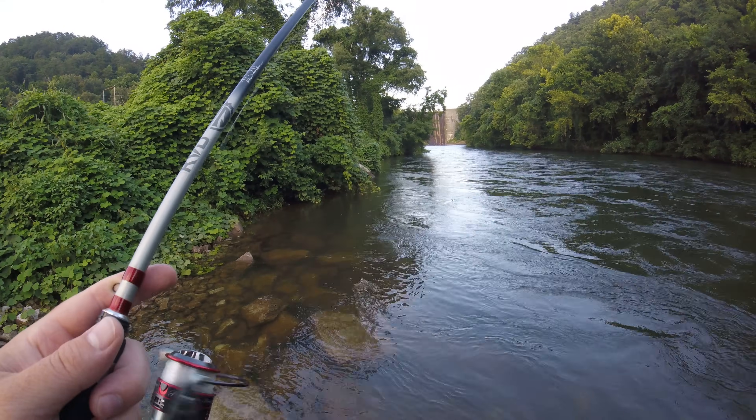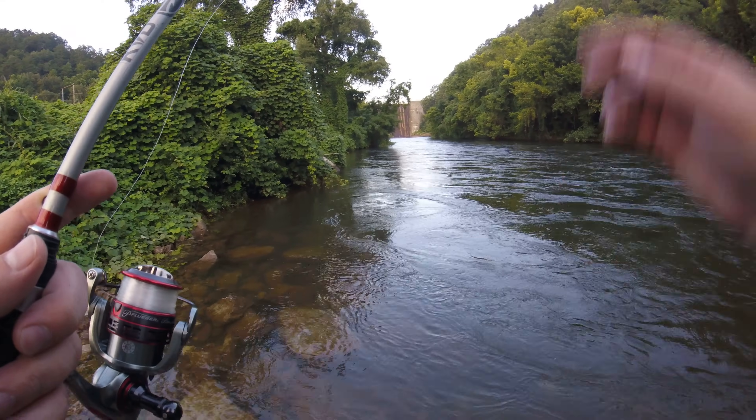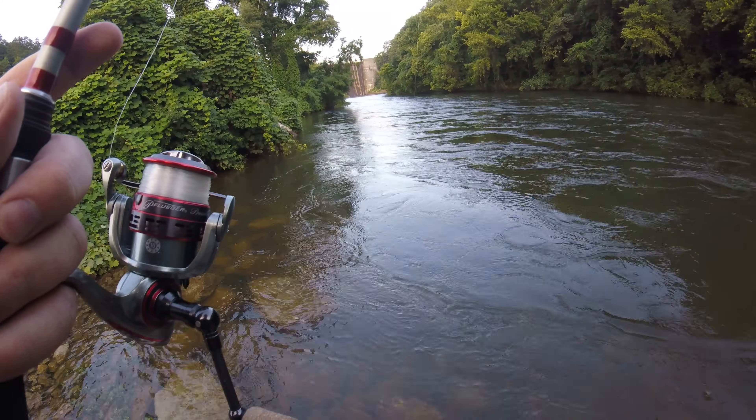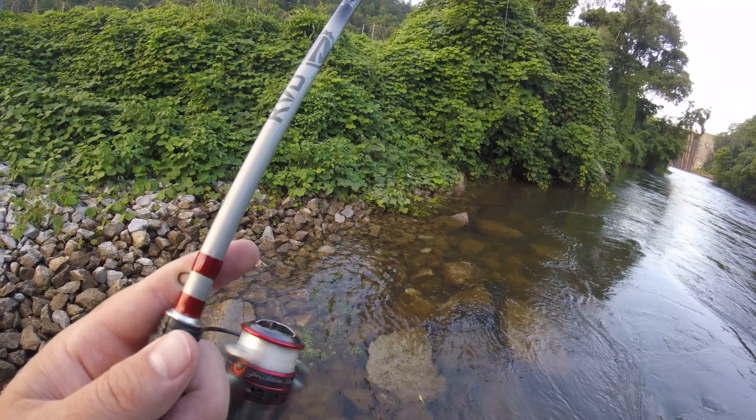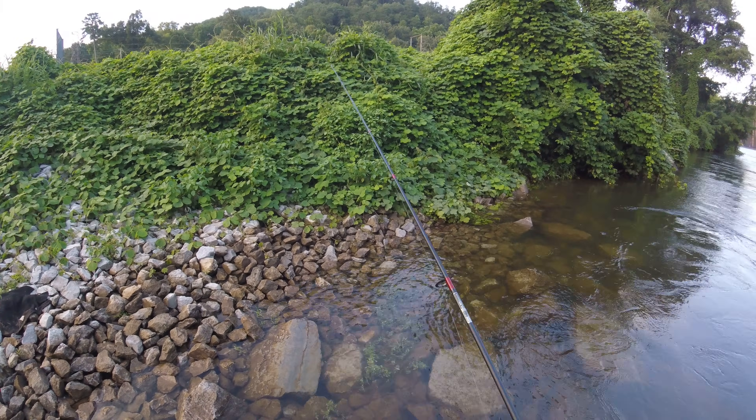There's a hit. I'm just going to bounce it, keep it off the bottom. I got one hitting it there — can't tell what it is though. I'm going to get around these rocks and they'll be green sunfish that pop up out of here.